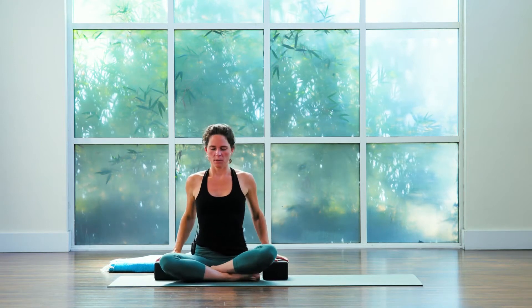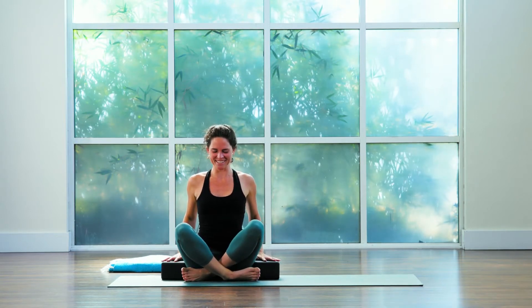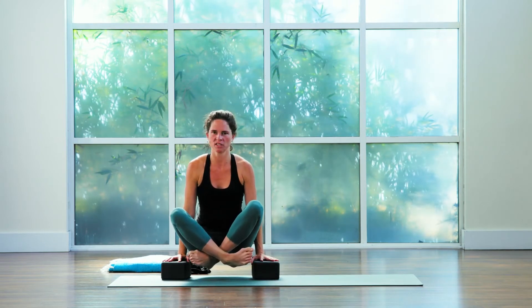From here, pushing the blocks away. Sometimes I even like to bring my legs a little higher and then hug my blocks in a little closer, and then again push down and go ahead and lift up. Toning and lifting the pelvic floor.